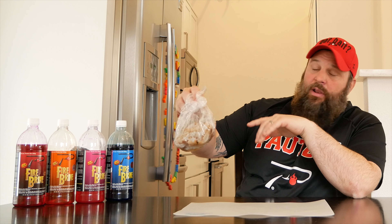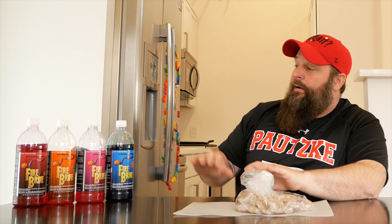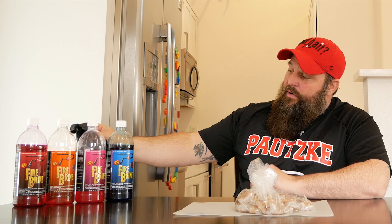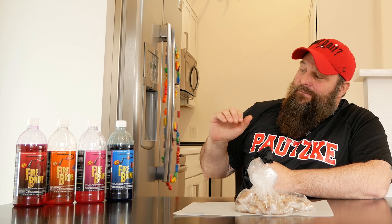I actually just went down to my local supermarket and picked up some fresh shrimp — kind of the most important thing here. We've got some Paschi fire brine. Today we're just going to focus on blue, pink, the red and orange. Got some little containers that we're going to put our shrimp into.